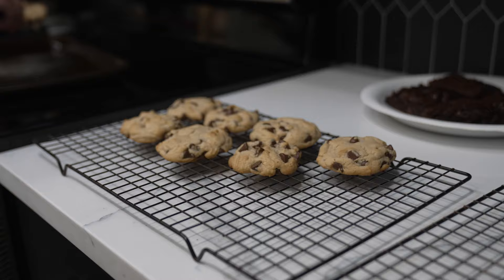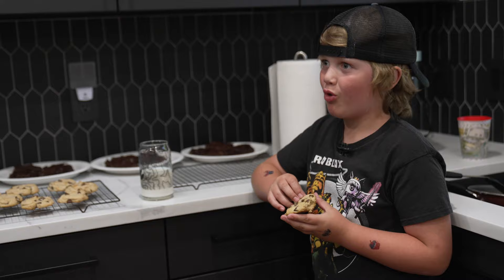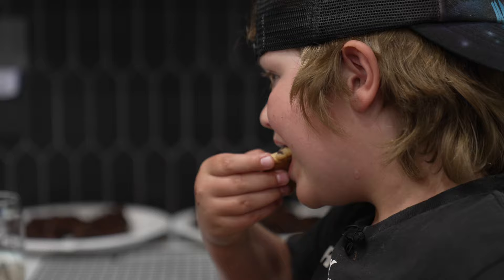That's amazing. Is it? What's so good about it? Everything. Better than Toll House store-bought cookies? Uh-huh.